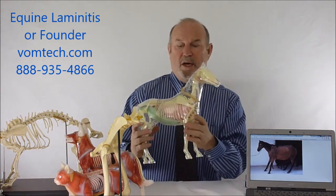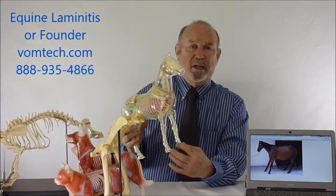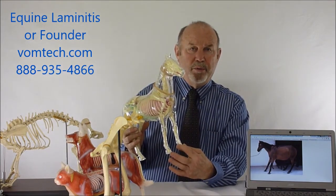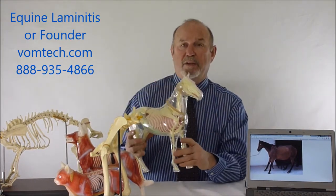The horse has the same type of situation where they are in fact hoofed — they're standing on their fingernail — and it's not connected to their body through bone but rather through a lamina, which is connective tissue like under your fingernail that attaches it to the bone.